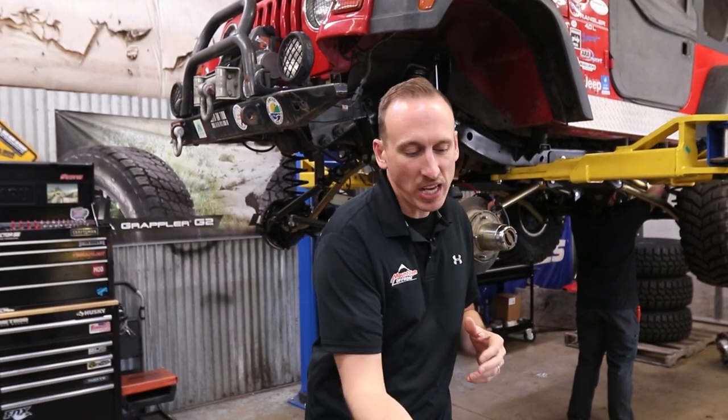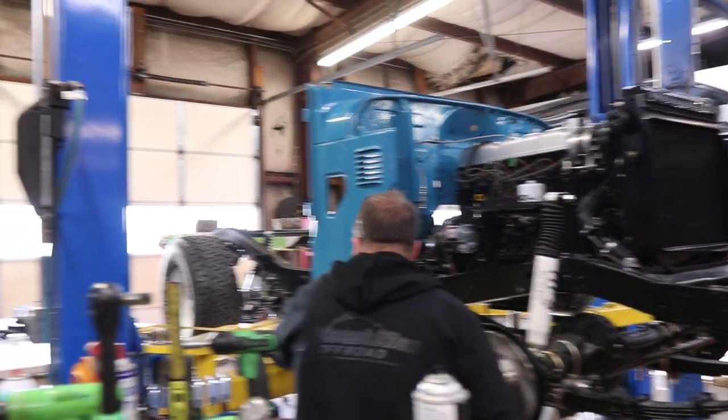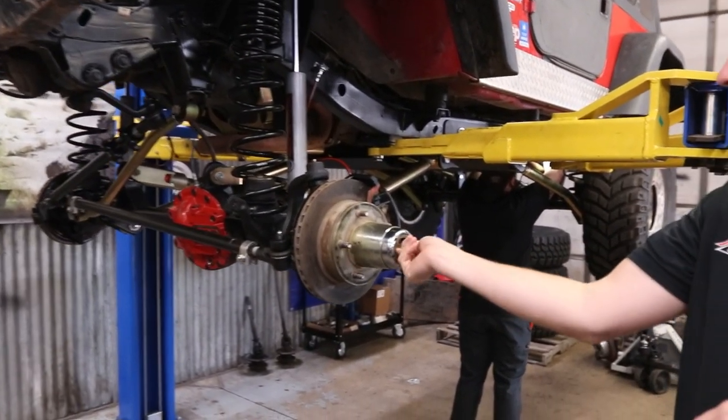The first thing we're going to talk about is lockouts. Most vintage four-wheel drive vehicles have lockouts — manual lockouts. Those are the things where you reach down and you engage and disengage the axle. We've got two vehicles in here today. This one's a TJ, that one's a Toyota FJ. And as you can see, both of these vehicles have lockouts.